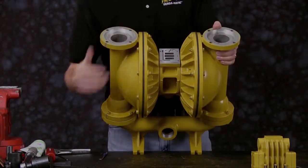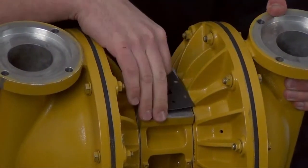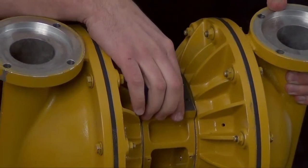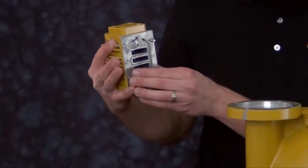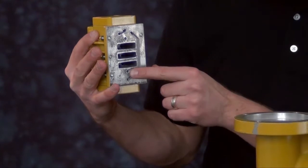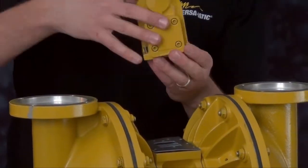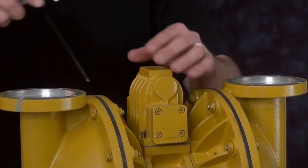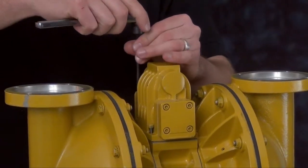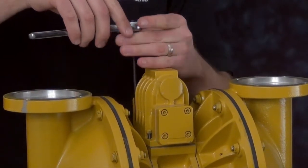Now we're ready to install our air valve assembly. First install the air valve gasket. This is a one-way gasket and we need to be sure that all the bolt holes and ports are aligned. Take note on the bottom of the air valve assembly — the porting and the bolts. Tighten down the air valve assembly evenly.